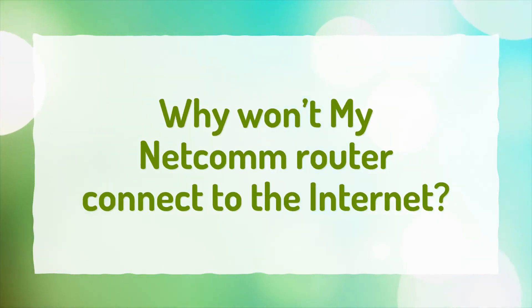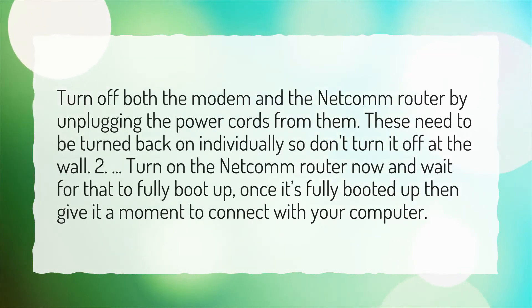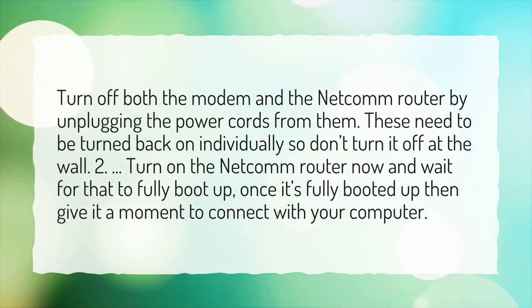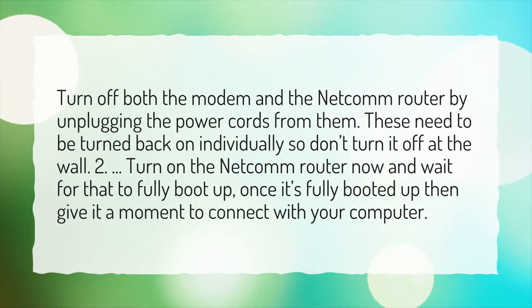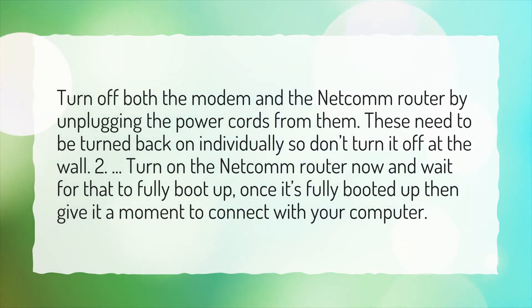Why won't my Netgear router connect to the internet? Turn off both the modem and the Netgear router by unplugging the power cords from them. These need to be turned back on individually, so don't turn it off at the wall. Turn on the Netgear router now and wait for that to fully boot up. Once it's fully booted up, then give it a moment to connect with your computer.